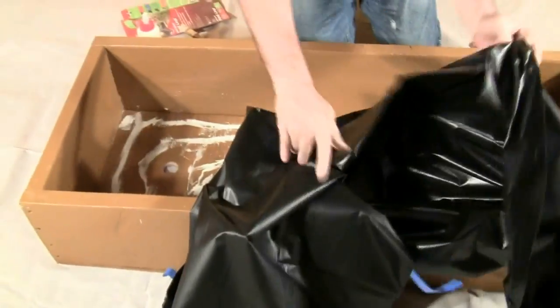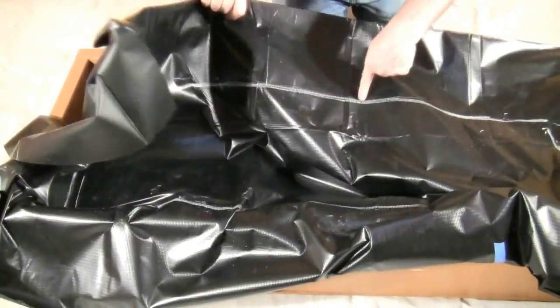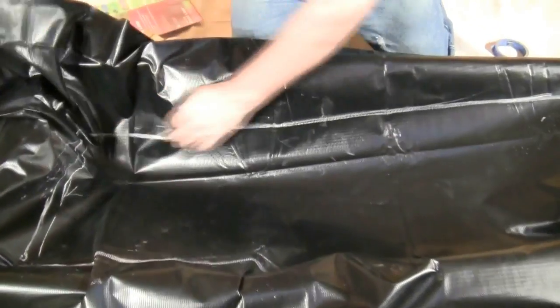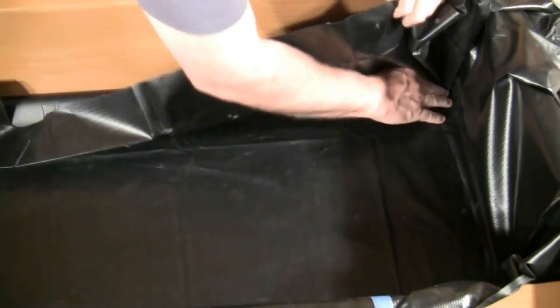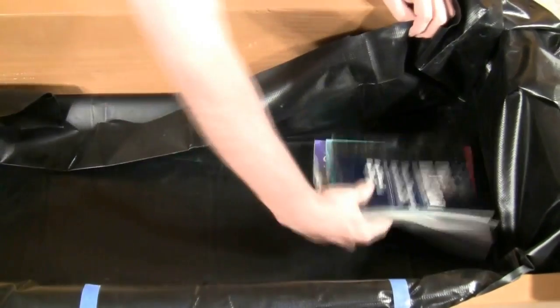Pull the liner back into place, using the chalk lines as guides to reposition the liner in the grow bed. Smooth out the liner along the bottom. Tape the sides and use books as weights to keep the liner in place while the glue dries.